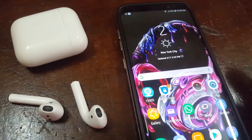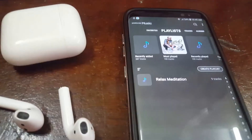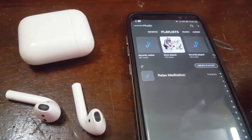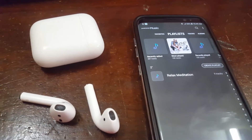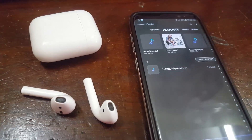You can pick these up online for around $150. These are the first gen, and the only existing version as of this date. This is Blog Tech Tips answering the question: do Apple AirPods work on Samsung Galaxy phones? And they do, as seen here on the Samsung Galaxy S8. See you next time, bye!